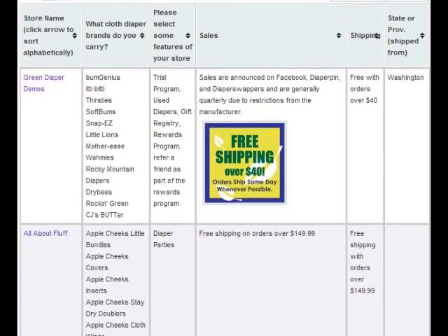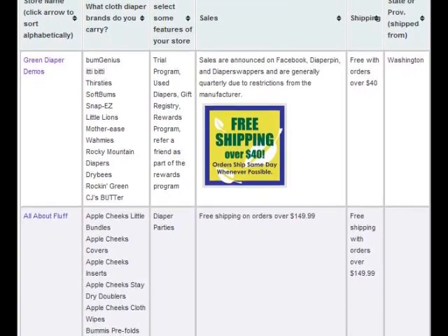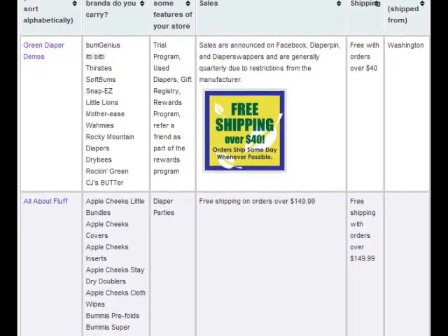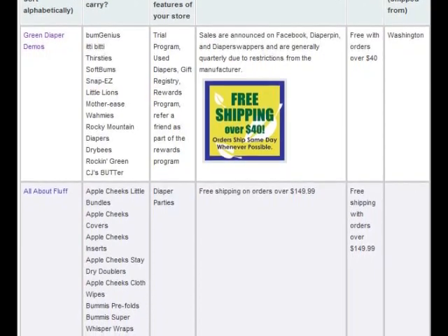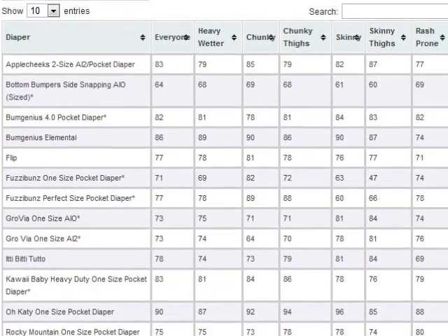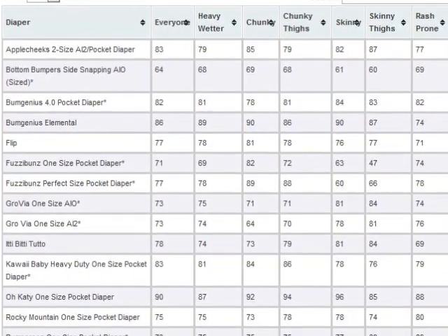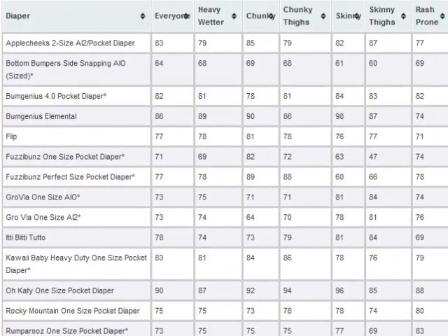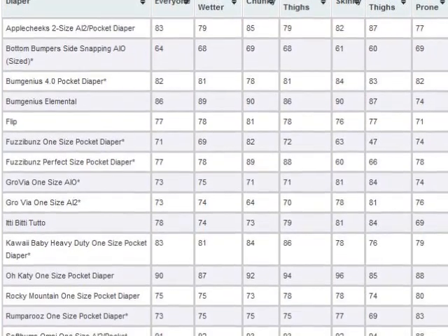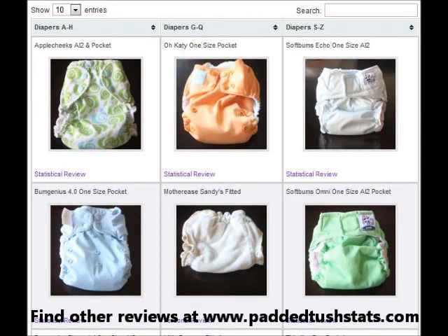You can see who carries Totspots diapers by going to clothdiaperretailers.com, where you can search for Totspots and compare different retailers by location, shipping costs, sales they may have, and other factors to help you decide where to buy. If you're curious how this diaper matches up against others, go to PaddedTushStats and click on the statistics section, where you can use the interactive tables to compare Totspots with other diapers across different categories — for example, clicking on 'chunky' to see ratings from lowest to highest for different diapers.